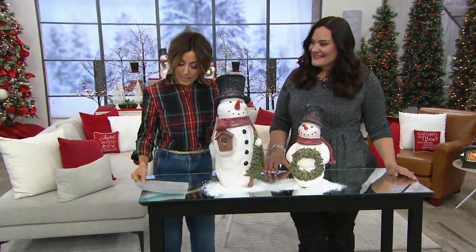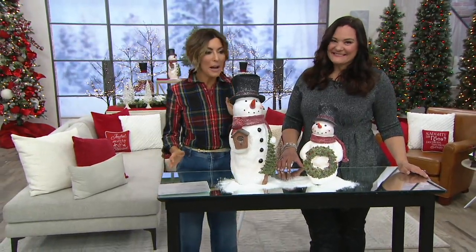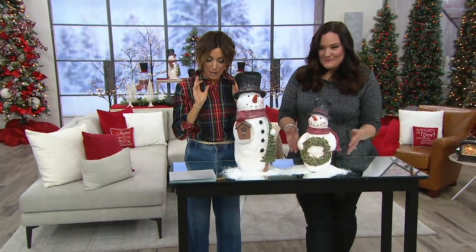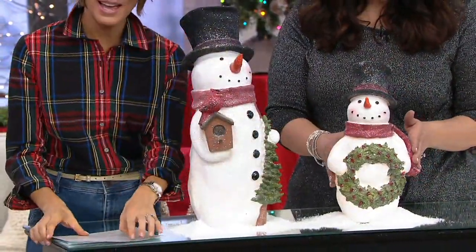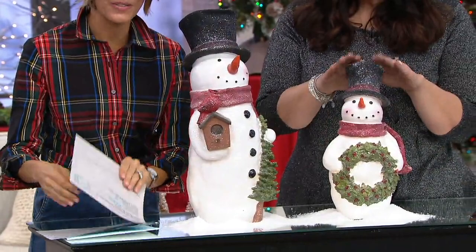So before we get into gingerbread, let's talk about snow people. This is a snowman, and it's holding the holly wreath right here. And then that's the smaller one — he's 15 inches tall.